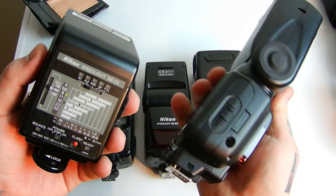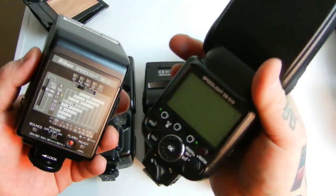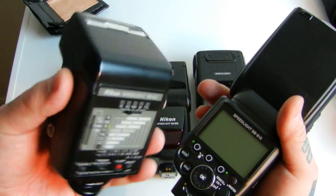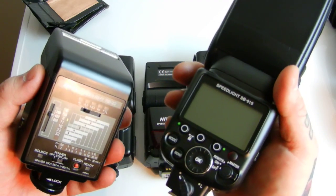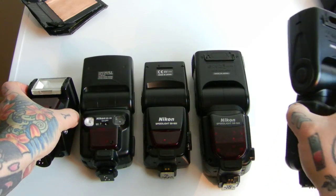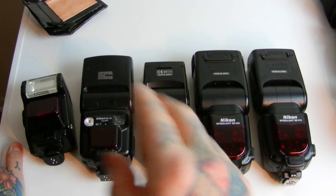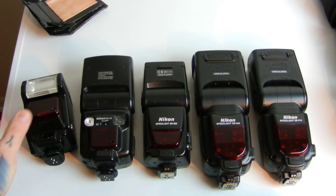Does the SB-910 have a lot more features and little extra functions? Yes. But I can produce the exact same final results with this $30 flash as you can with the $550 SB-910. I like the SB-910 flash, but results-wise, I can do just as well with this little unit. That's the truth.